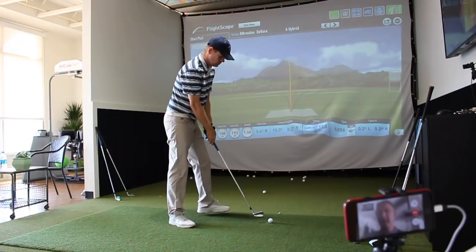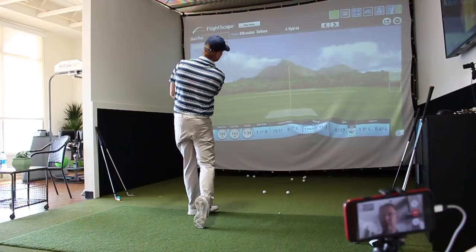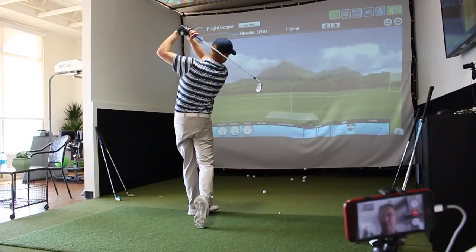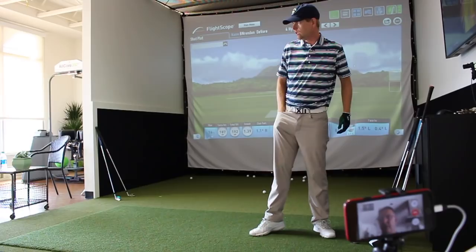Oh nice, I like that a lot. That's the goal — the goal is for you to find it, to develop that feel yourself. My club path was one degree right and my face was right at the target, so it started straight and drew four yards. I like what I'm seeing. I'll move over to driver so we can talk about this smash factor thing we were talking about.